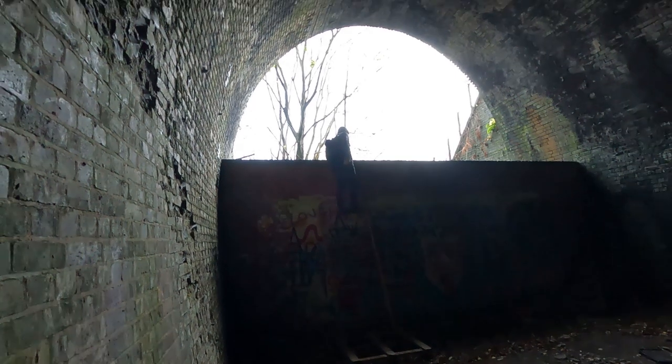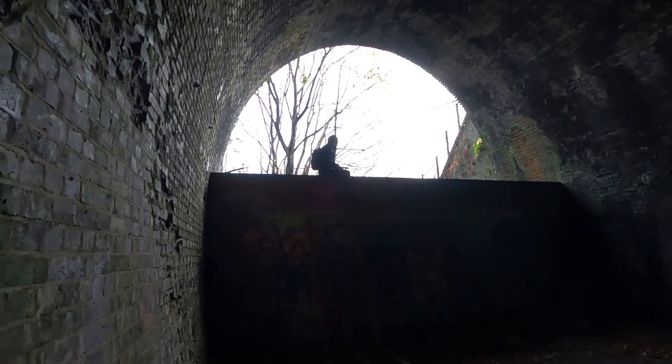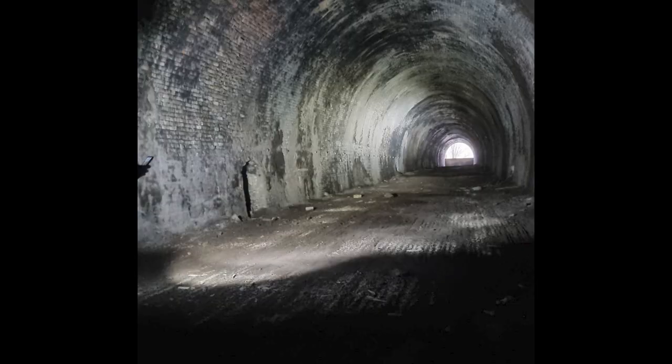Richard's found something to climb up on so we can take a look over the wall and show you what's there. You can see where all the soot on the walls is from — when all the steam trains used to pass through. Like, there you've got brick and here you've just got soot, and you can see it all on the ceiling and mostly on the walls. We're making our way out now to see what else we can find.